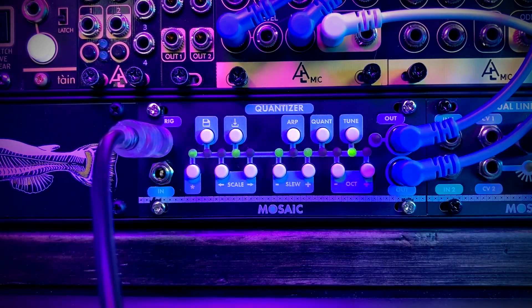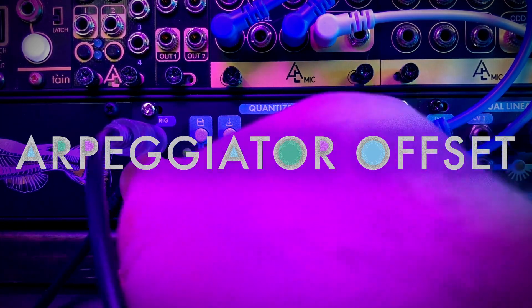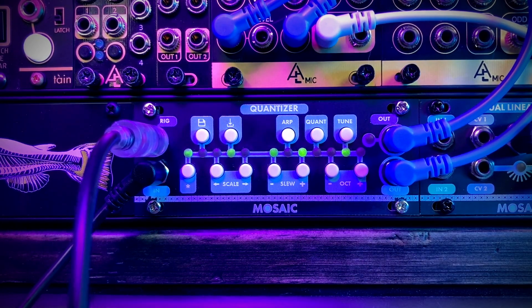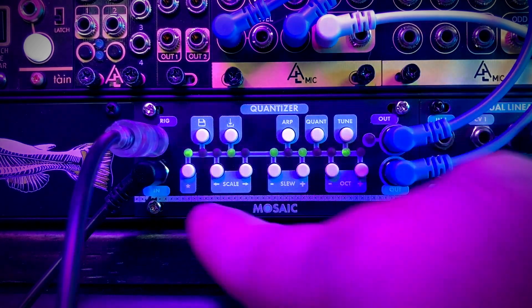Back to the first arpeggiator mode going up the scale — one thing I wish it had is a reset input. If you stop your sequence mid-way and start again, it picks up where it left off with no way to reset, so you have to manually step it back to the first note visually. The neat thing, though, is you can offset the arpeggiator so it doesn't always start at C. By adding voltage to the offset, you can push it to start at a higher note — a nice way to vary your sequence away from always starting at the lowest note.